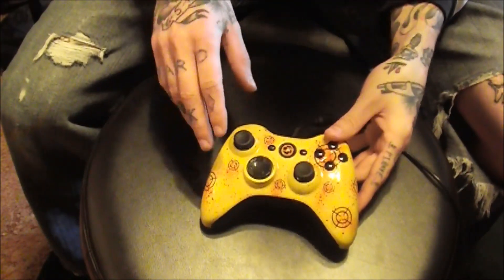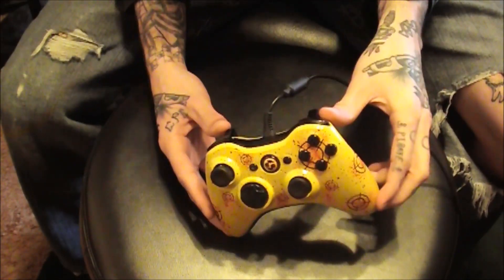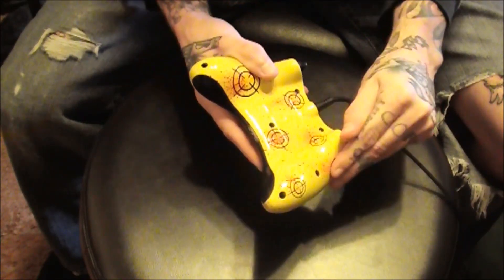Hello YouTube and welcome back, SplitSecShooter here, and basically today I wanted to bring you a controller review. This is the Condemn Customs controller that I got about three months ago in my care package.